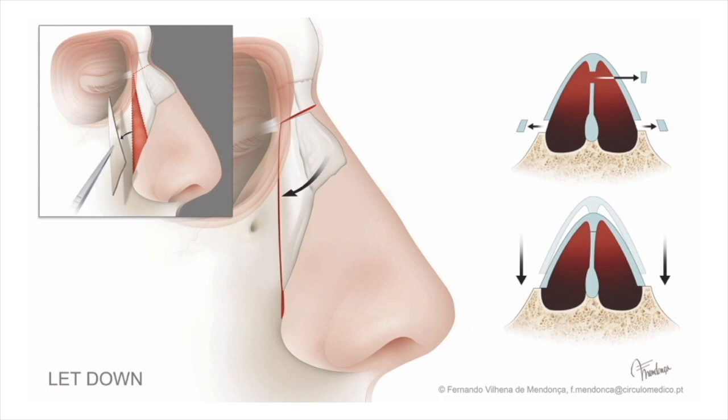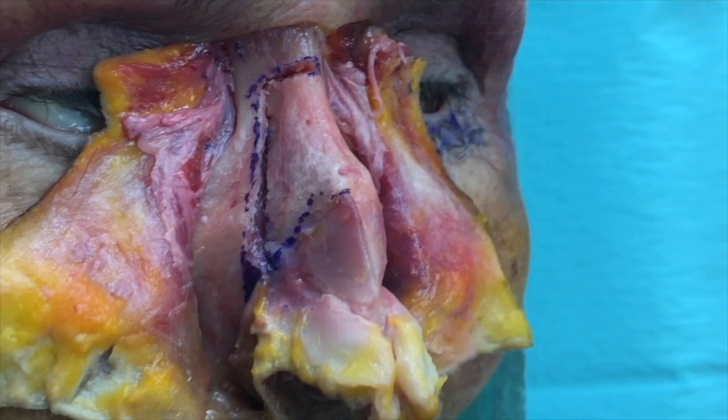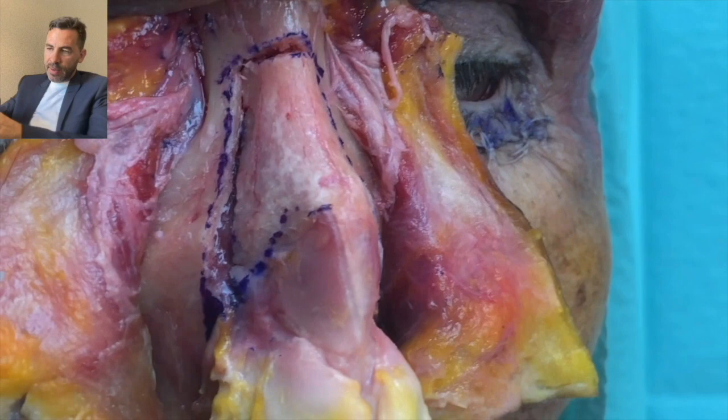I prefer the let-down approach, where we remove a piece of bone, create a space, and the lateral wall becomes a facilitator. The lateral wall allows the pyramid to go down, and then the septum decides where the nose will end up. In this video, you see that on the right side I removed a fragment of bone — after impaction, there's no bone inside the nasal cavity. On the left side, I did a push-down without removing bone, and you can see the bone is inside the nasal cavity.